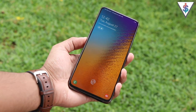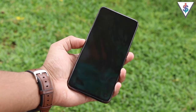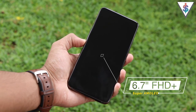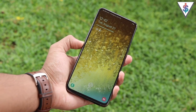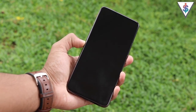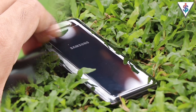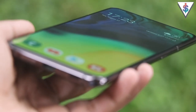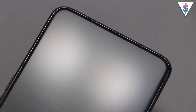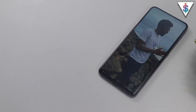The most important thing about the Galaxy A80 is the screen at the front. It's a 6.7-inch Super AMOLED Full HD Plus display, and boy does it look great. Samsung has somehow managed to take away the notches and punch holes from the display and hide the front-facing camera in the rotatable mechanism, as well as all the sensors and the earpiece behind the display. The result is a full-screen display that looks really great.